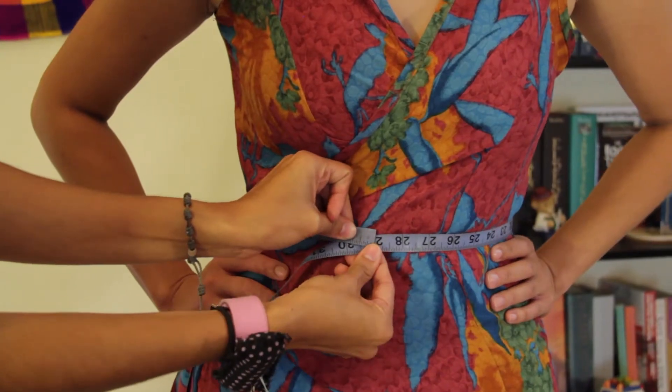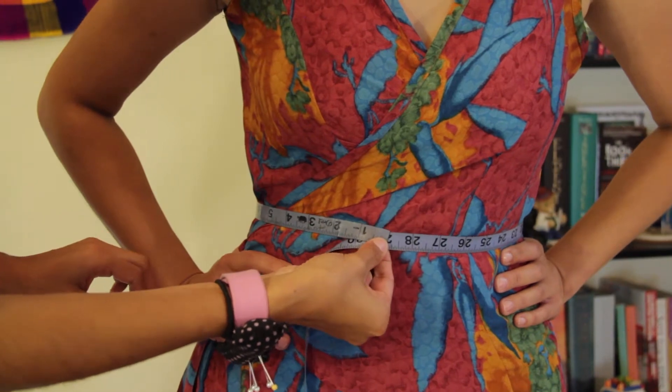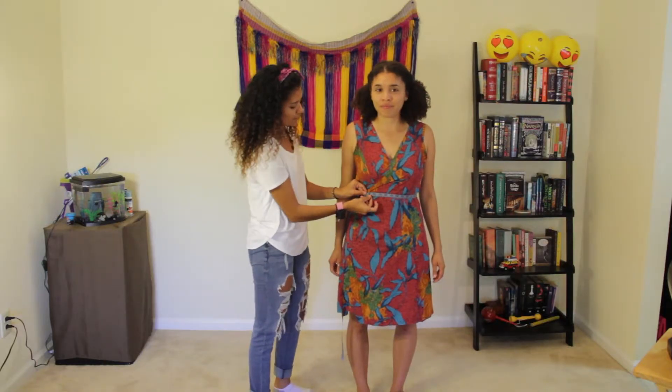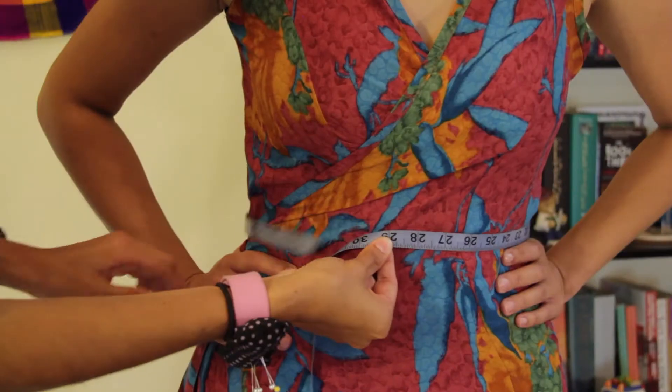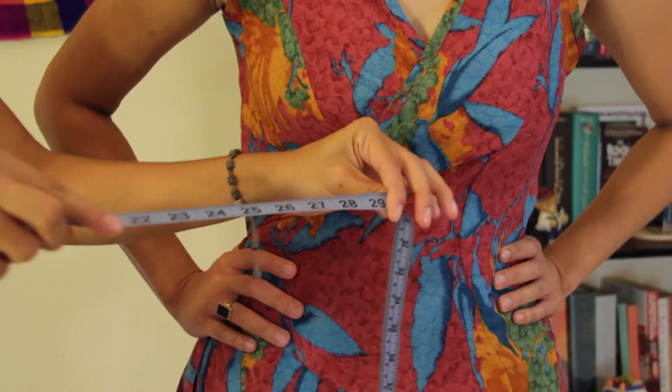So, Sam, how do you feel right now? Does that feel fine? Pretty snug. Okay. In this case, her waist is 29 inches. And that's all you have to do to get your waist measurement. The second measurement I will need from you is your skirt length.